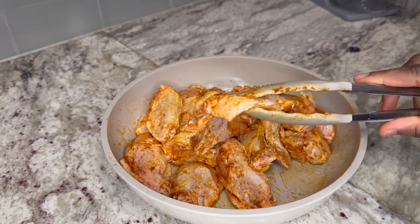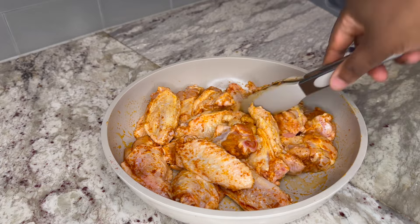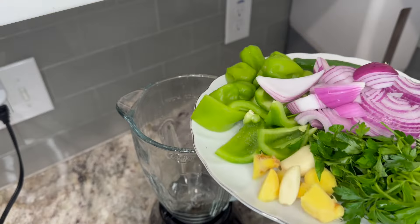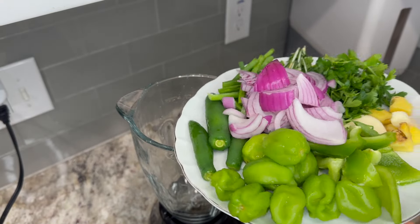Once they are nicely seasoned, I will set them aside to marinate for about an hour or so. Next, for our crispy fried yam, we'll need some kind of sauce to go with it. It's totally optional, but my go-to is this green chili sauce, which I'm about to show you how to make.